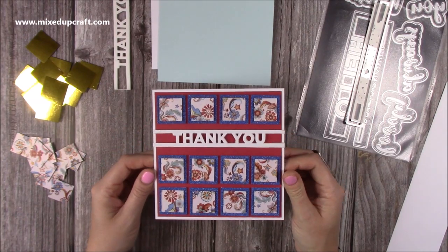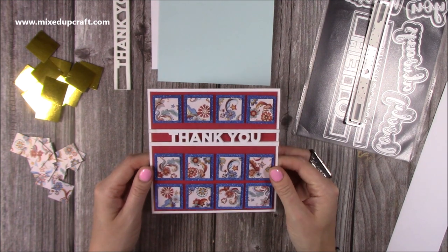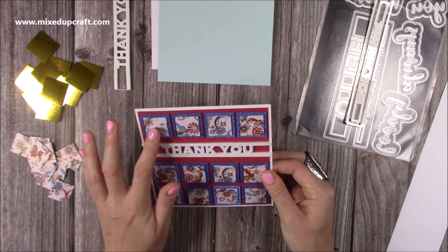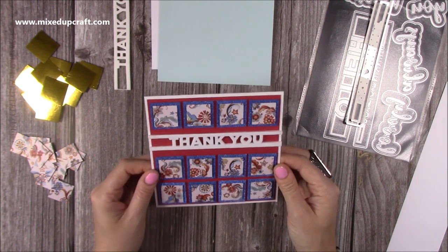Hi everybody, it's Sam at Mixed Up Craft. Thank you for watching my tutorial today. I've got another scrap hit video - this one is just a tile effect using scraps. The blue was scraps and the patterned paper is from the Circus Collection, and I've just got this thank you sentiment which I'll show you in a moment.